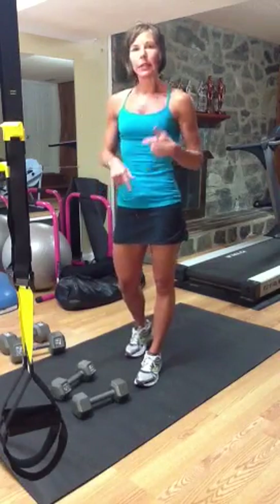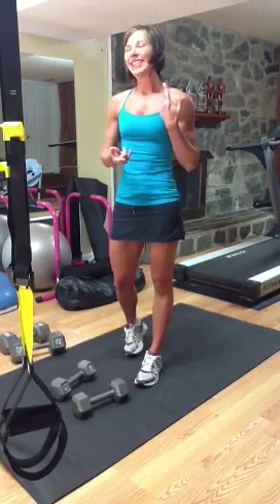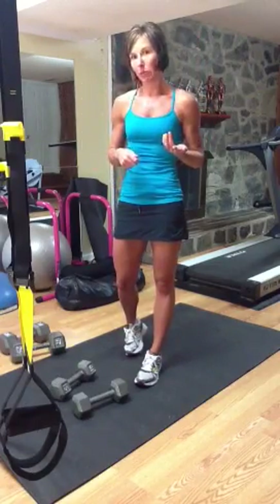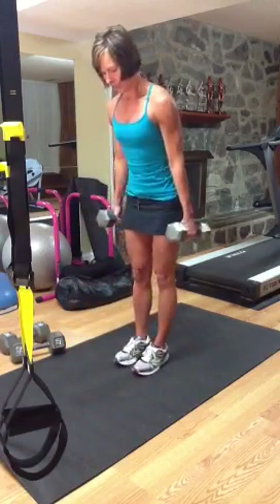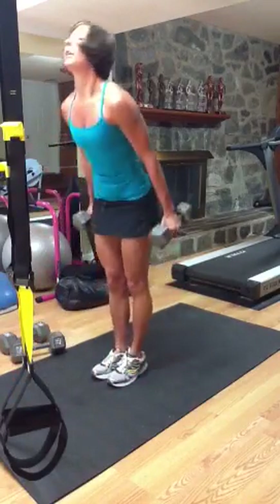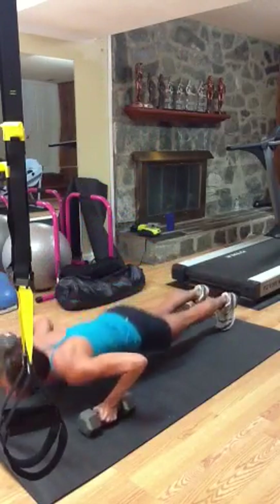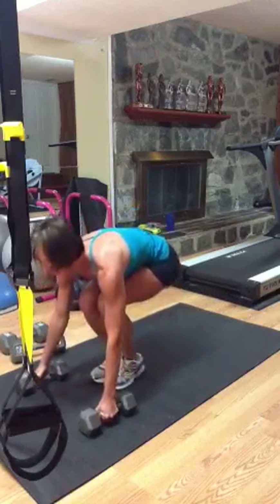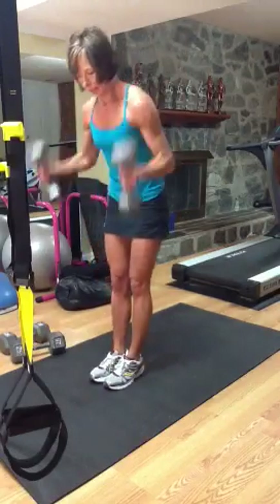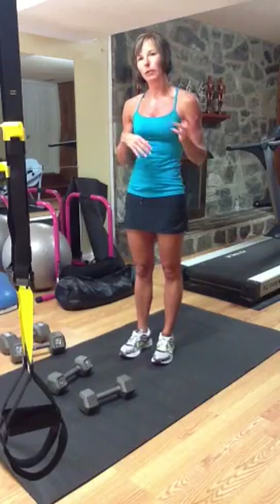The third movement is a burpee with a push up at the bottom — there's a theme going on here. We're going to chain the bicep curl: a standing bicep curl with a shoulder press at the top. You'll chain the bicep curl up to ten, and if you get to ten, you'll start right back over at one.